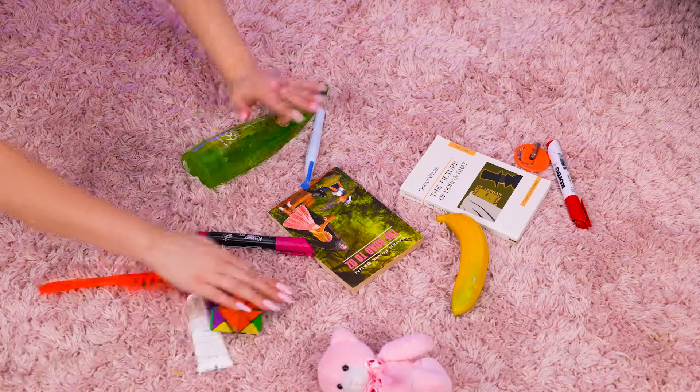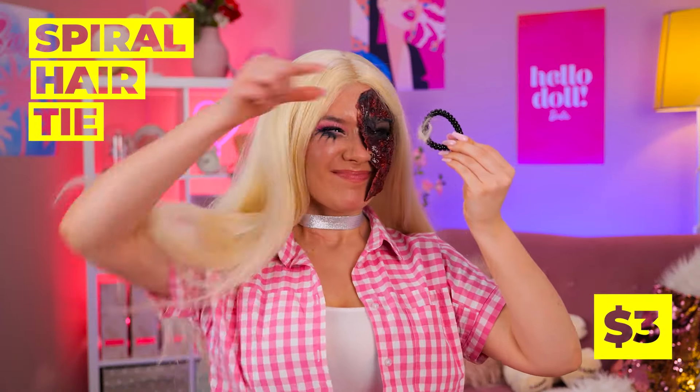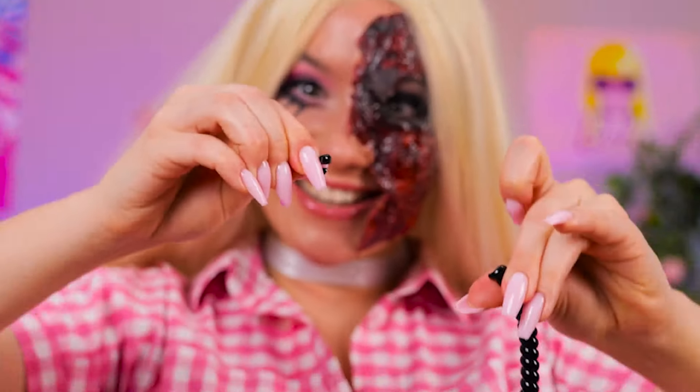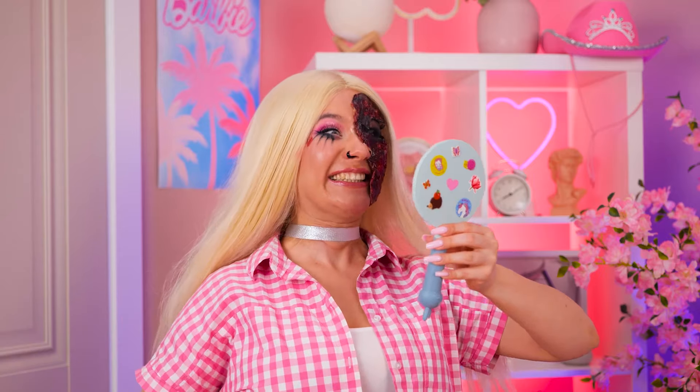But do we even have any nose rings? Let's see... teddy bear? Banana? A spiral hair tie? Close enough! Break off a small piece and stick it on. Looks great, and it's easy to remove!